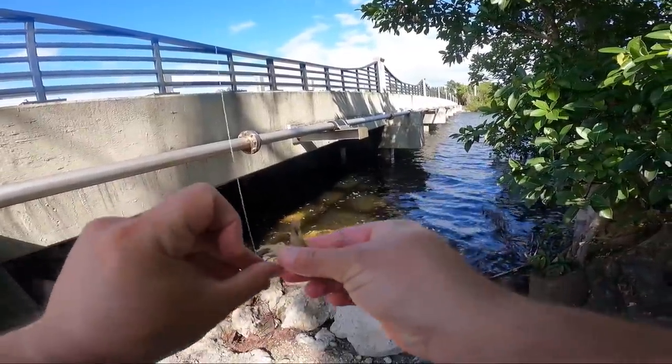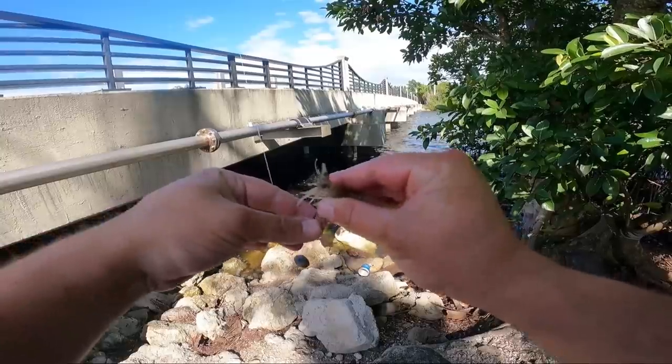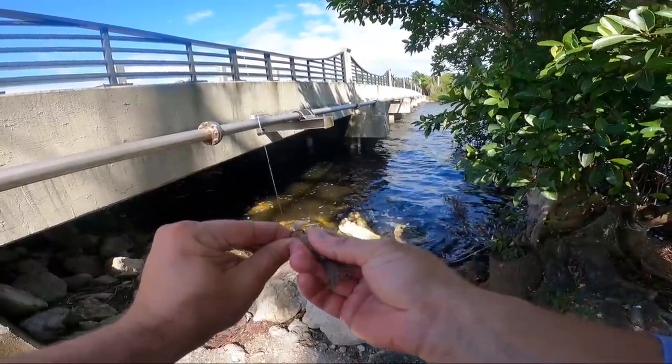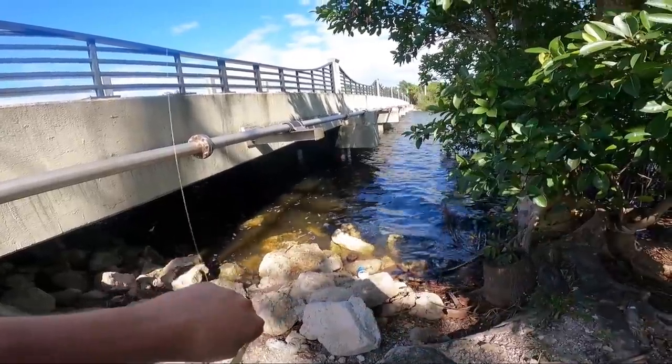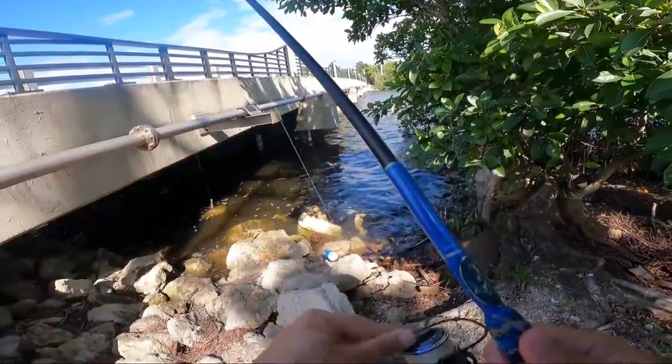Rocking it super simple here. We're just doing a knocker rig - half ounce egg sinker right to a very small circle hook, so we have a chance of catching some sheepshead, and a live shrimp. Doesn't get much simpler than this to catch fish if you're fishing inshore, I'll tell you that.